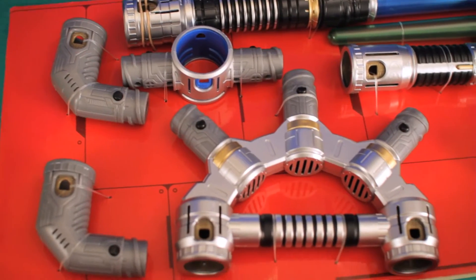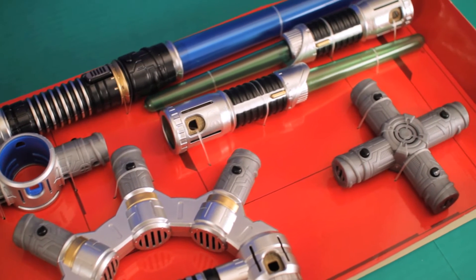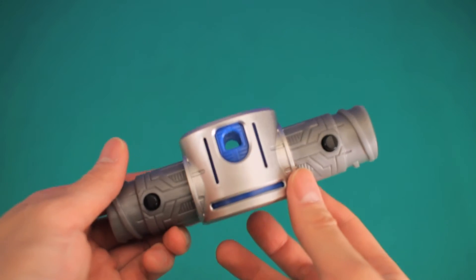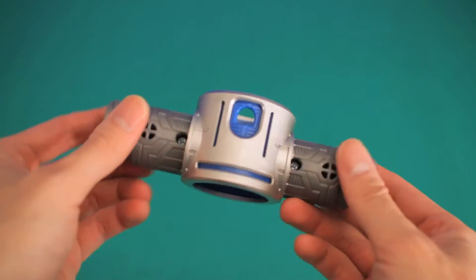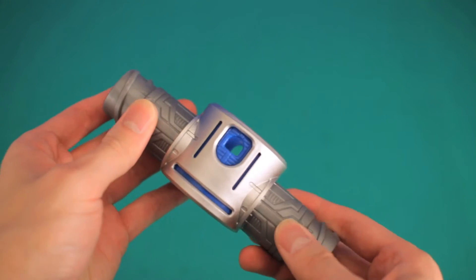Alright, let's open this thing up. There aren't any names for these pieces, but basically what they do is allow you to make different combinations of the lightsaber. I'll show you guys in a little bit.